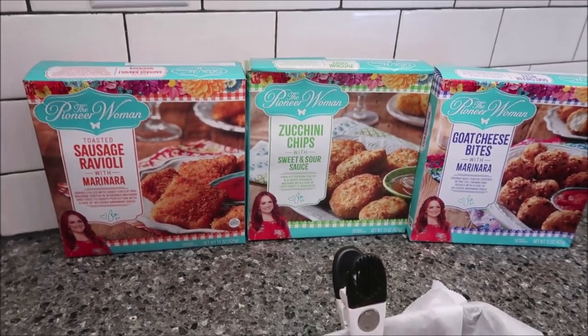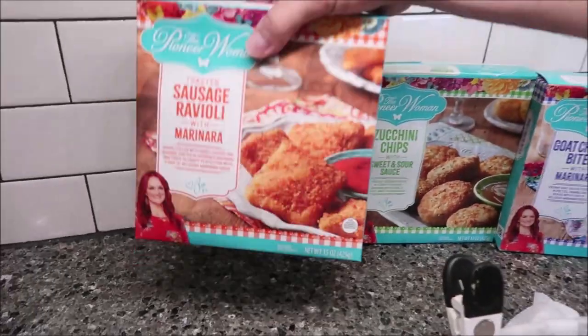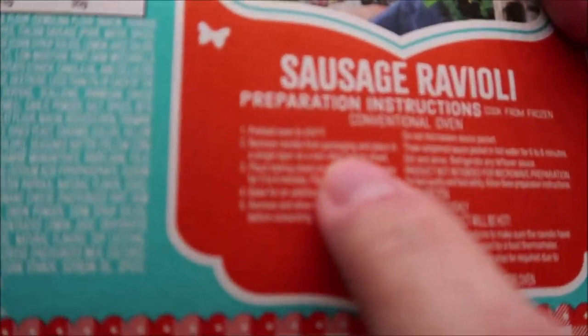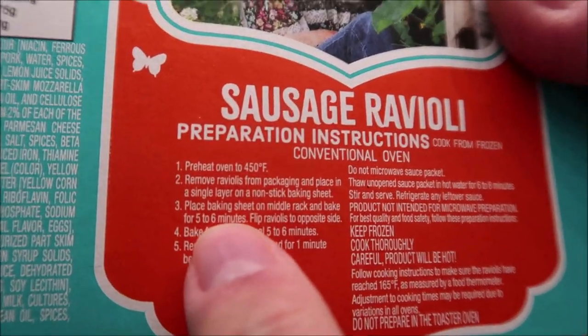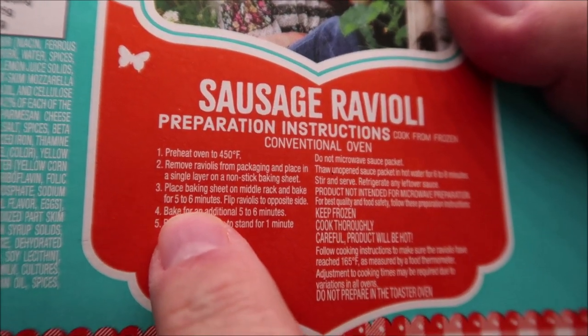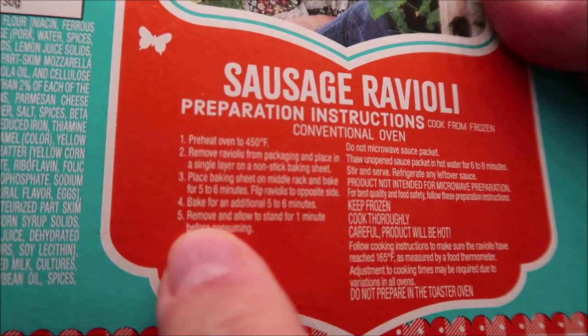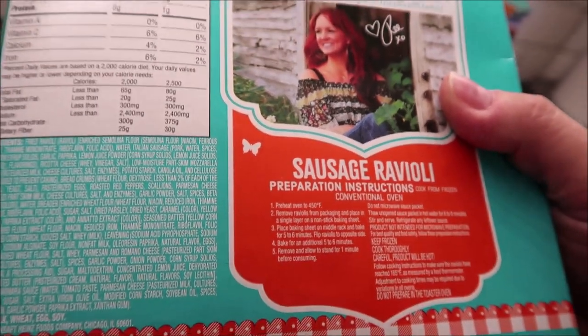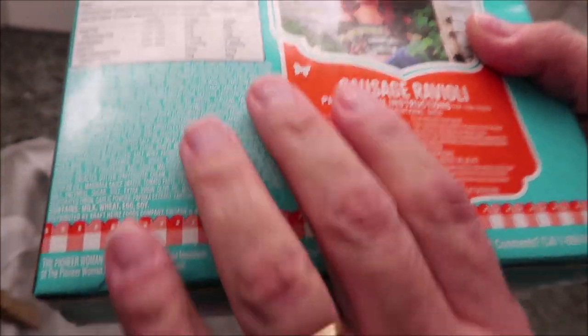They're all kind of different times, so let me just read each one of them. The sausage ravioli with marinara — you're going to remove it, put it in a single layer, place on a baking sheet and bake for five to six minutes, flip them over and then do another five to six minutes. So basically it's 10 to 12 minutes total, but you're going to flip them halfway through.